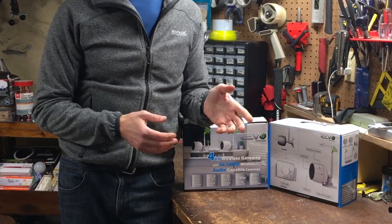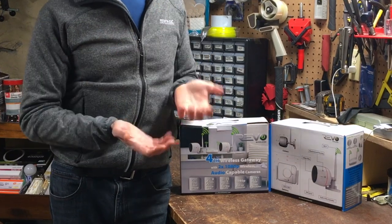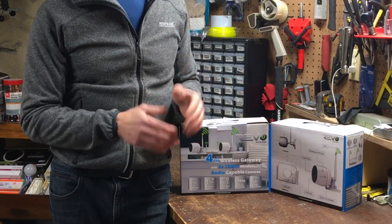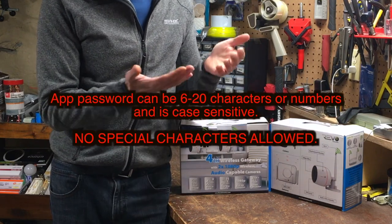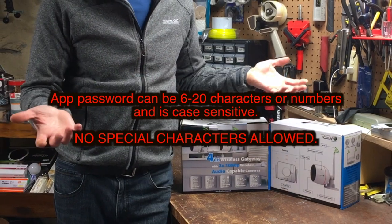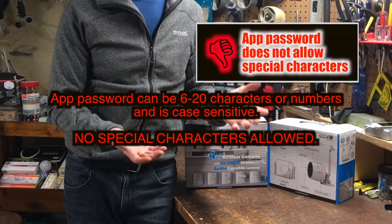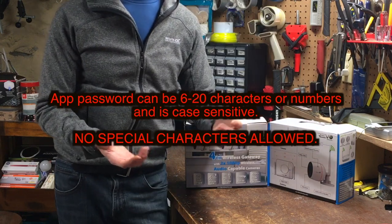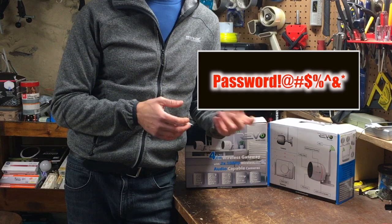Another thing I found ironic given these are security cameras — emphasis on security — was that upon downloading the Revo app and registering, the password for the app can only be 6 to 12 or 6 to 20 characters or numbers and is case sensitive. No special characters? All passwords should contain special characters these days.